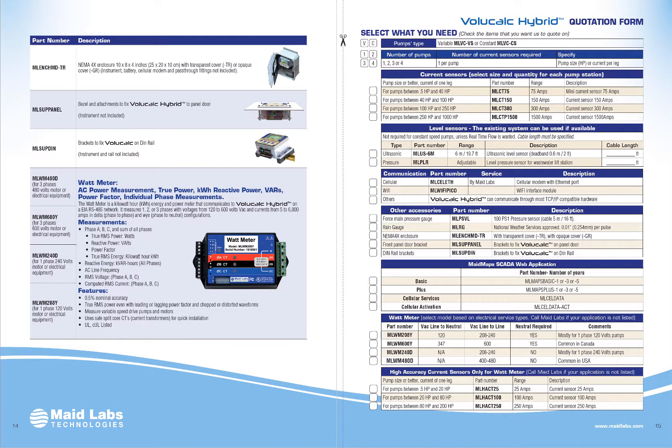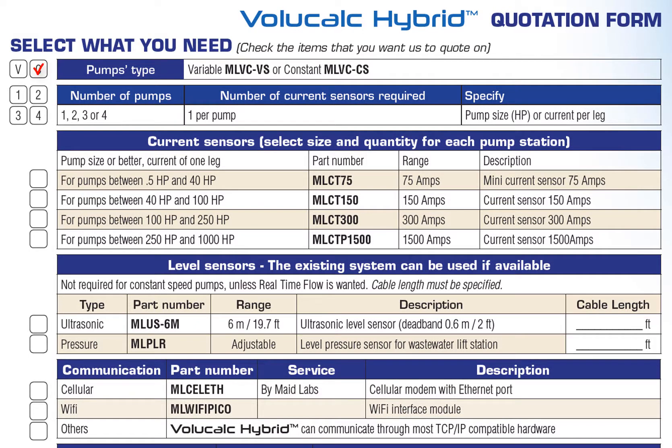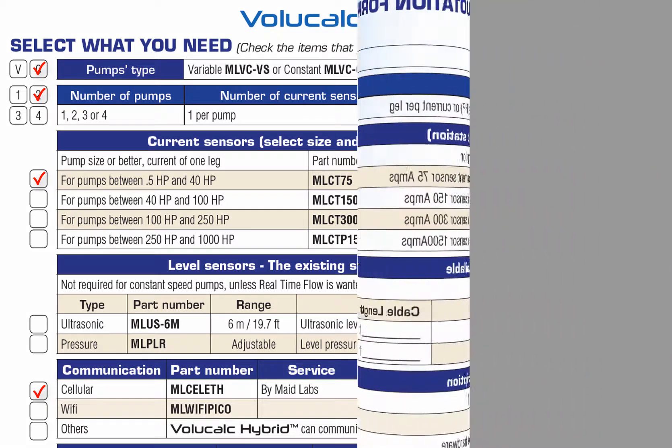If you want a quote on the VoliCalc Hybrid, for each lift station make a copy of page 15 and specify how many pumps you have and what size they are. Specify whether you need an ultrasonic sensor to record the level — that's optional, but you won't have real-time flow without level. We strongly suggest having some kind of communication with the VoliCalc Hybrid, like a cellular modem or Wi-Fi, in order to get alarms and to be able to download data.